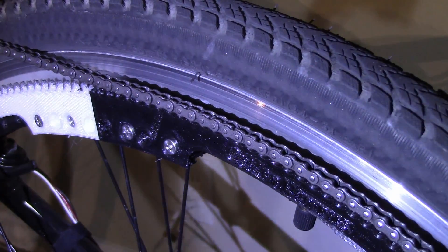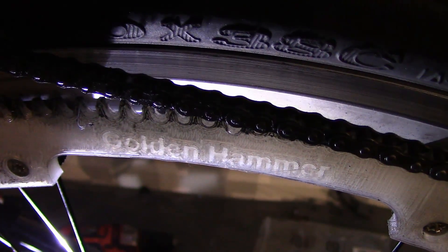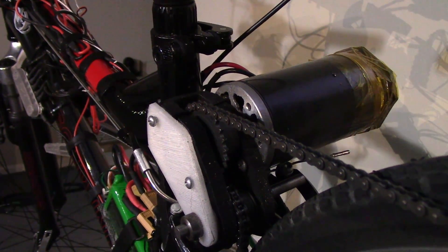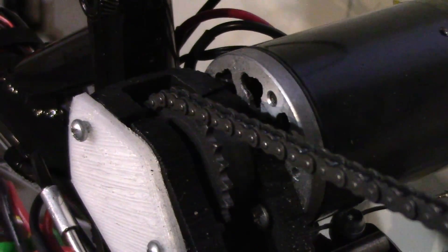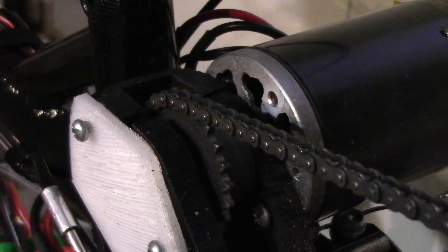Slightly longer version. The wheel is mechanically driven by a 300 tooth 3D printed rear sprocket, made in 8 sections and bolted to the spokes. It's driven by number 25 chain that comes out of the motor, which drives a 23 tooth sprocket. So that's a gear reduction of 23 to 300, and what that means is I can run this whole bike off of just one stage of gear reduction.